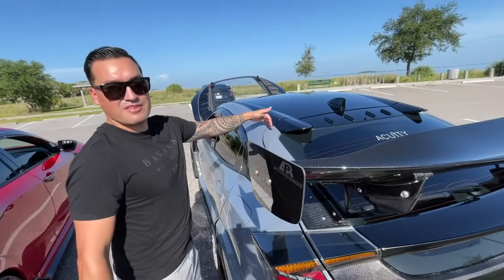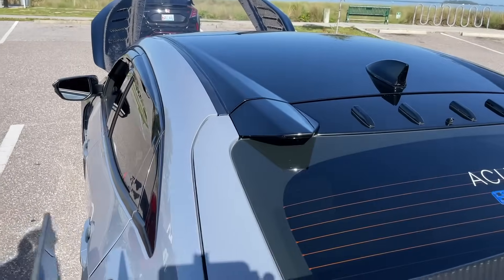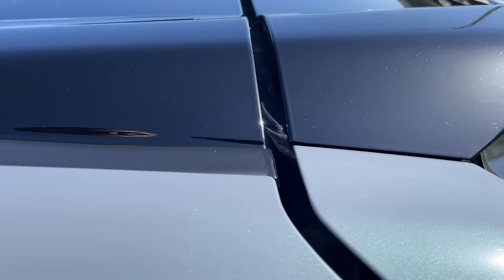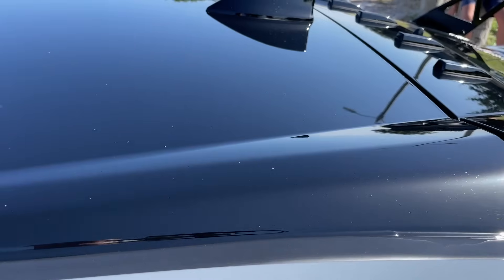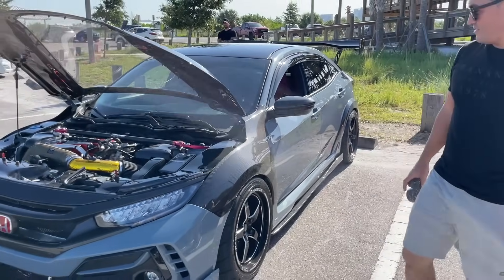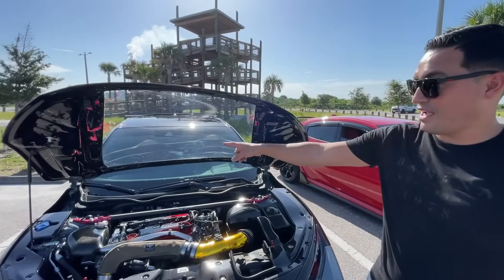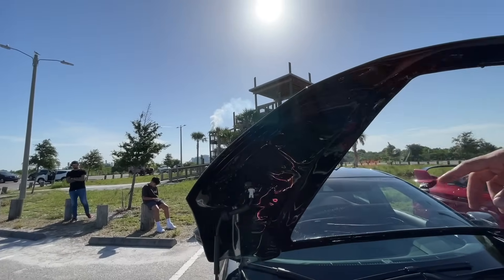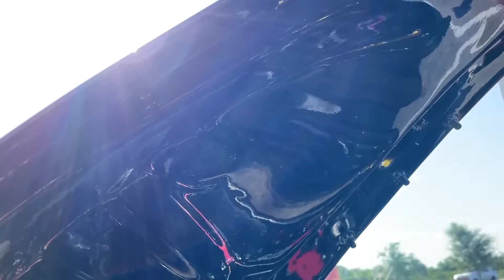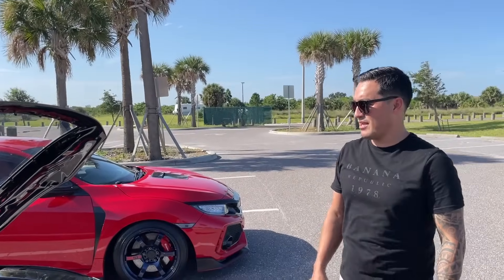He also painted his roof solid black — not crystal black pearl, just solid black. Of course there are carbon mirror caps, and the carbon fenders look really cool too. Marco spent about a week or two fixing all the imperfections on the inside of the hood, then sprayed it black — people don't usually see how much work goes into that.